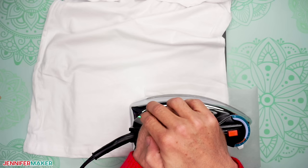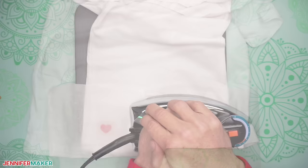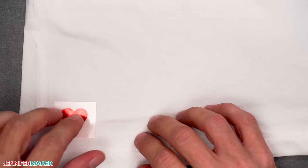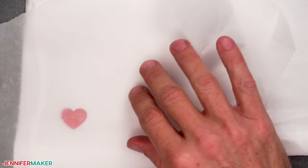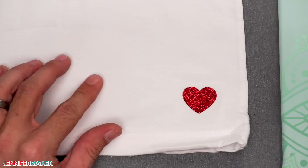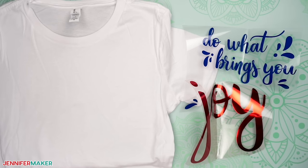Take notes on your test results if you find that you need to adjust the time or pressure to get the best result with your iron. For example, when I tested the foil vinyl, 25 seconds on both sides was enough to get the design to stick, but it was kind of rippled when I removed the carrier sheet. It looked much better when I put parchment paper on top and pressed it for a few extra seconds. The glitter vinyl heart also applied successfully using 25 seconds on the front and 25 seconds on the back. Your results may be different and that's okay — that's why we did this test. Now that we know what heat and time settings work for our shirt and iron, we're ready to iron on our super cute main design.